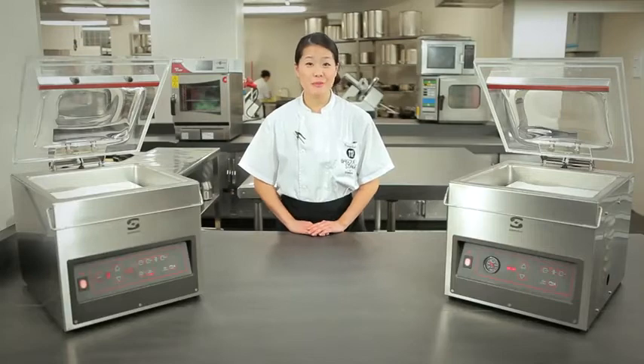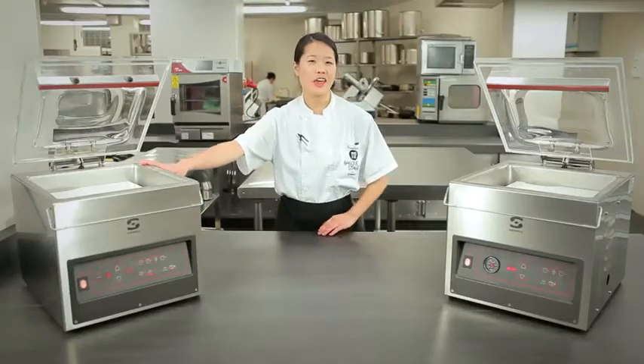Hello, today we are in Ristorante Martín Beresategui. Today we have two of Samique's vacuum sealing machines, the 310S and the 310T.